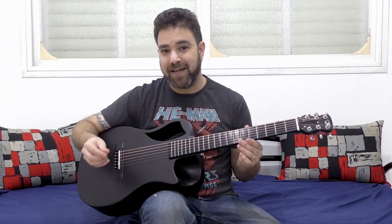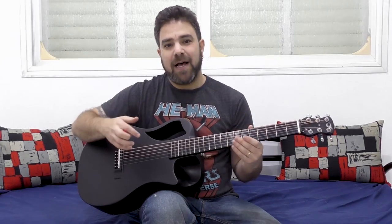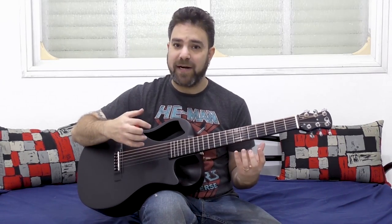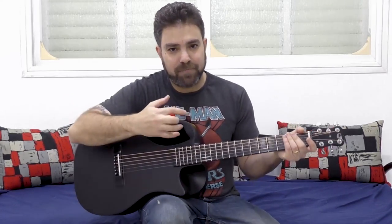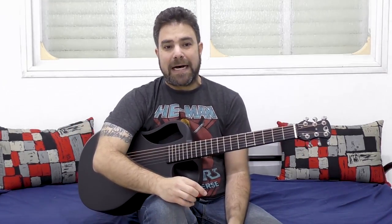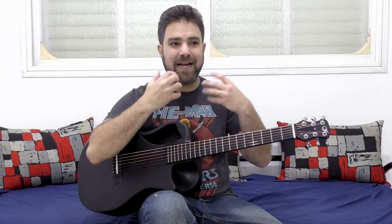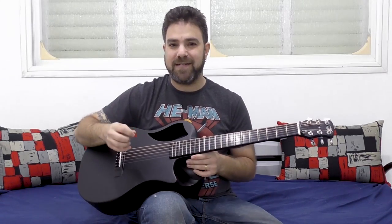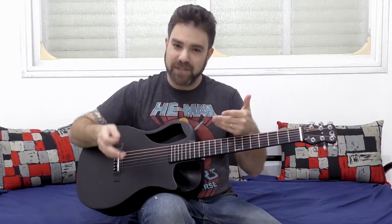There's a way to fix this — that is to not be afraid of the strings. Electric guitar players who are mainly electric players are used to soft strings, so they can attack them and the strings are very flexible. When they encounter an acoustic guitar, they're kind of afraid of the strings, and that produces this dynamic-less, inspiration-less result. The idea is to think about the acoustic guitar as a percussion instrument as well.